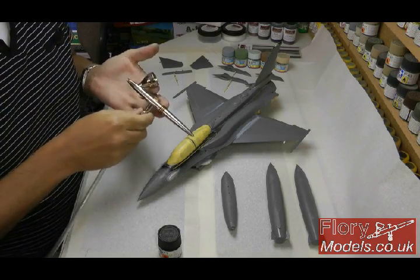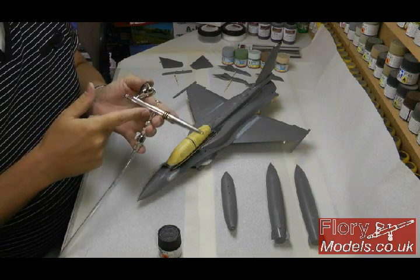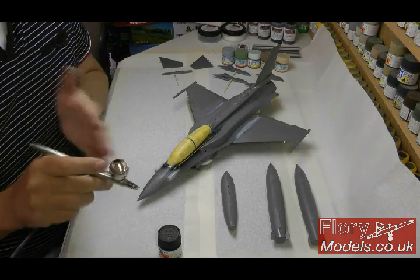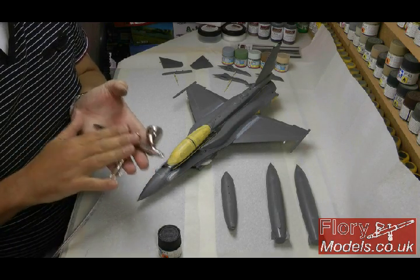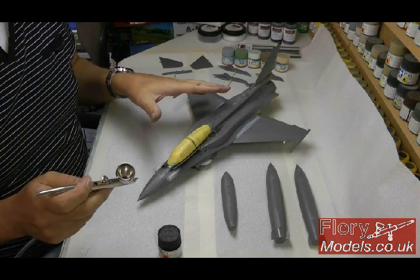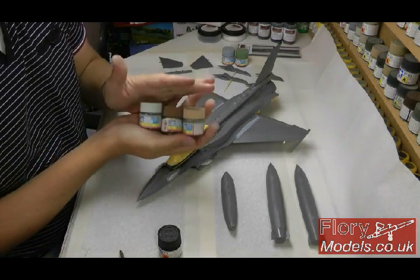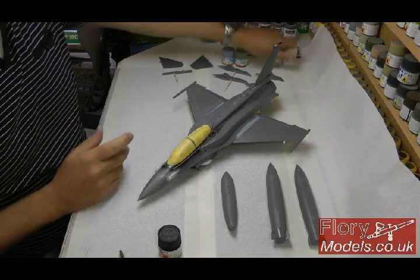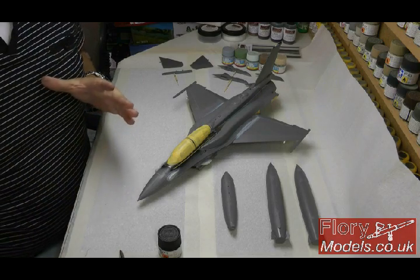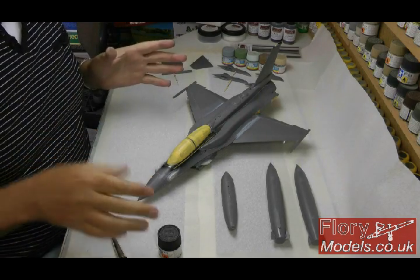For this build I've got a Harder and Steenbeck Evolution airbrush. This is a dual action, gravity fed airbrush - gravity fed because the cup is on top. Dual action means pushing down gives you air and pulling back gives you paint; between the two you can have a nice balance. This airbrush comes with a standard 0.2 millimeter needle - very fine, good enough for camo work and broad areas. I'm going to be using acrylic paints, specifically the Guns range because they do decent Israeli colors, and Tamiya X20A for thinning. My compressor is a two-liter with a tank.